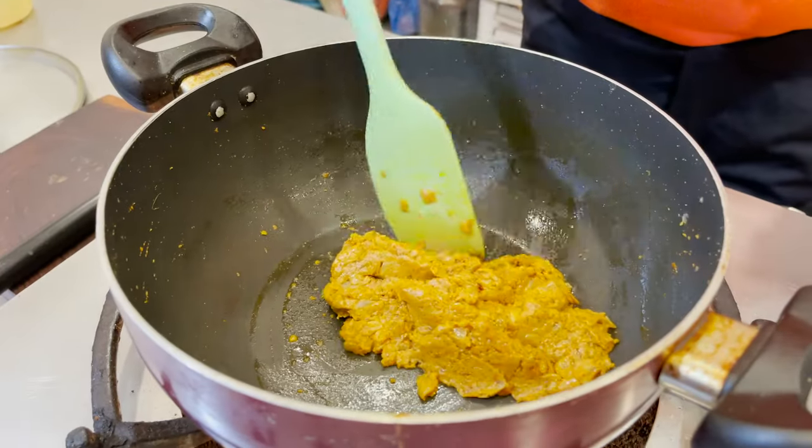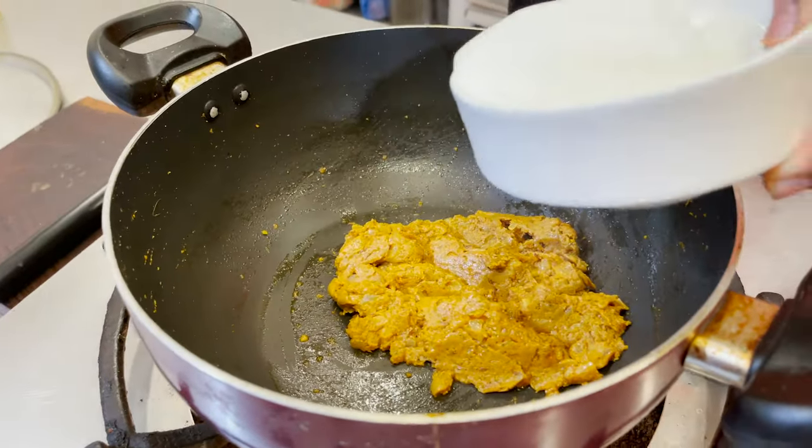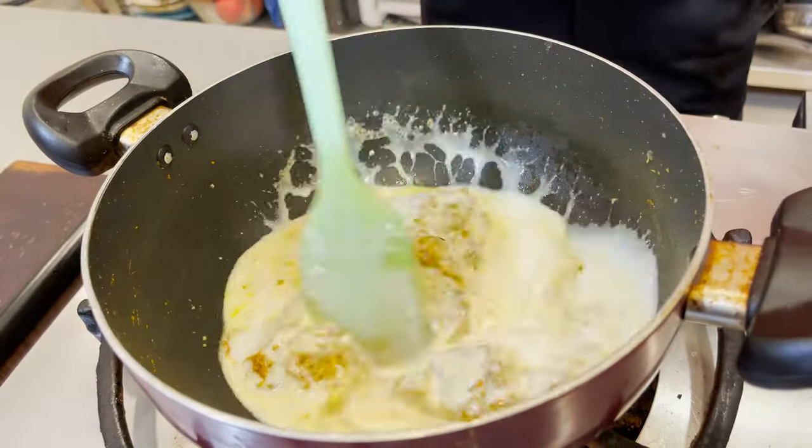You have to cook this on a slow flame till it shines — the oil is oozing out. That's when the entire masala is cooked. Then we're going to add some beaten curd into it. Look at this — it is fully cooked, the oil is slightly oozing out.